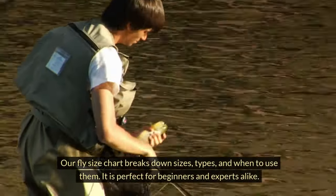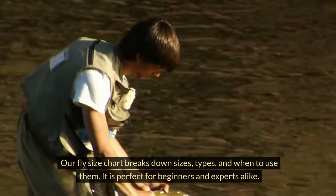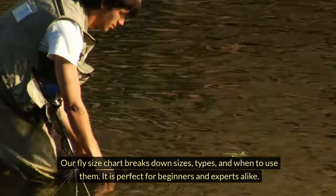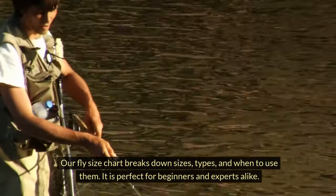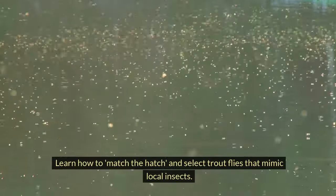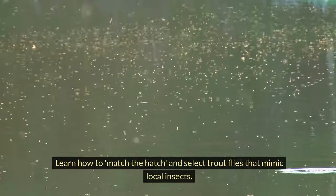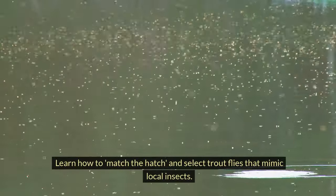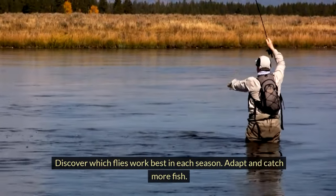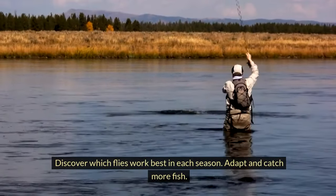Our fly size chart breaks down sizes, types, and when to use them. It is perfect for beginners and experts alike. Learn how to match the hatch and select trout flies that mimic local insects. Discover which flies work best in each season — adapt and catch more fish.